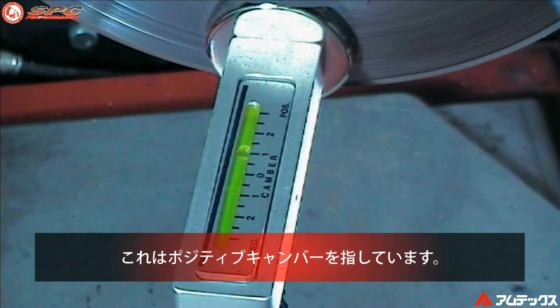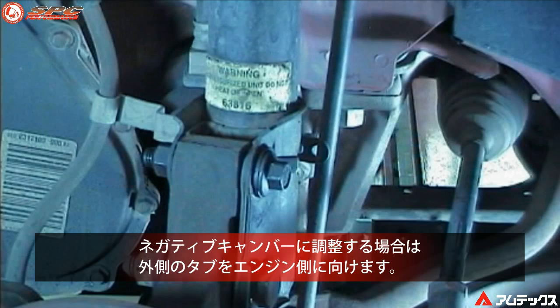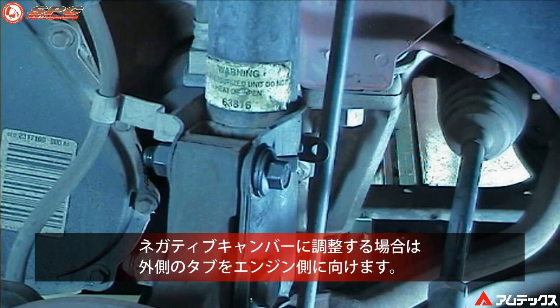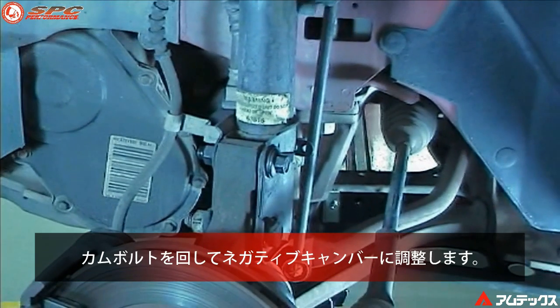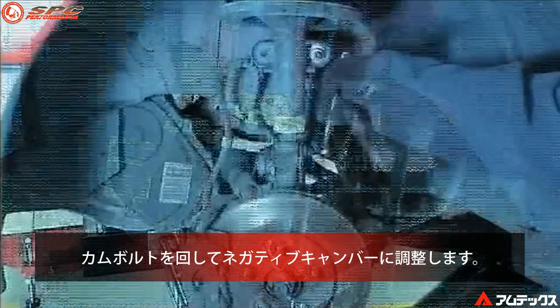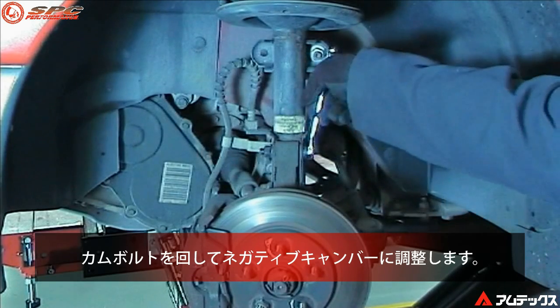This example shows a positive camber change. For negative camber, position the tabbed washer towards the engine, then rotate the head of the bolt for negative camber change.